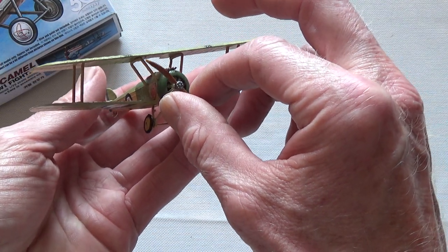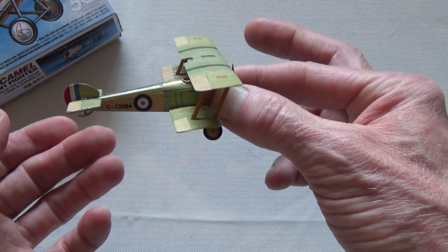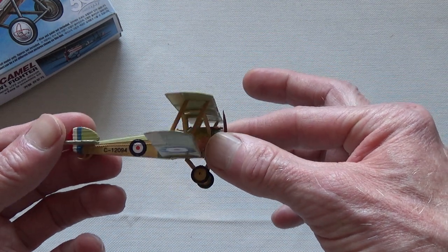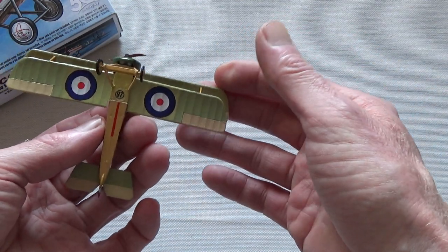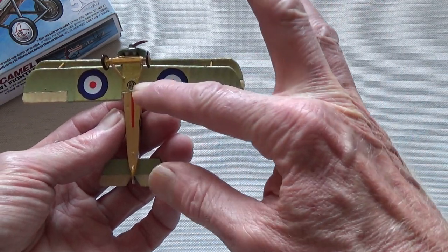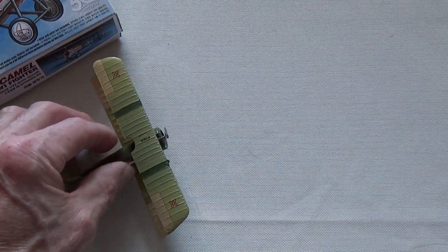I don't know, this is fun — I've enjoyed this. But like I said, next time I'll do it a little differently. Now I'm going to try to figure out where to hang it from my ceiling. I did want to try to make a little nose face on it but it didn't quite work out that way. Oh well — okay, that's it, see you later.